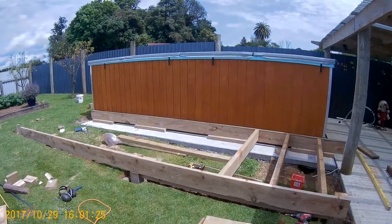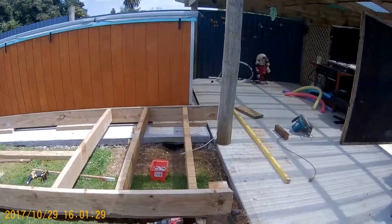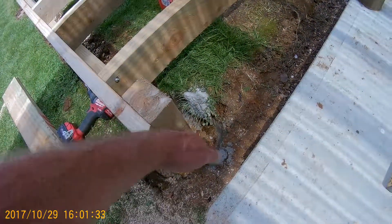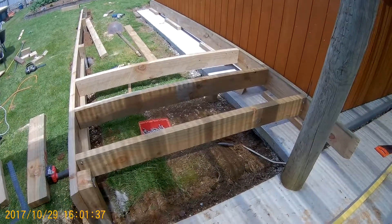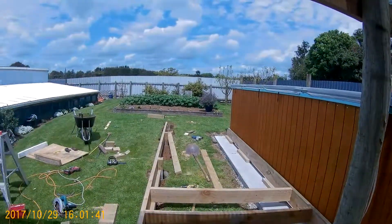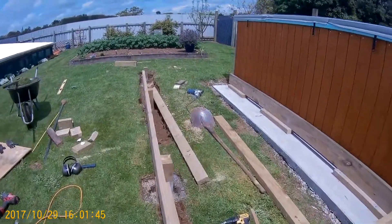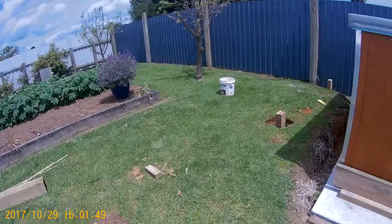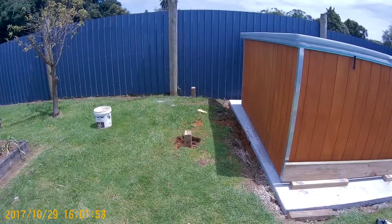Just starting to build a deck for around the swimming pool. I'm going to make it so it's a little 45 here and there so people don't step into it when they're coming around the corner. It's 1.8 wide. I'm going to go around the back here a little bit too — it's going to be about 600 off the back as well.